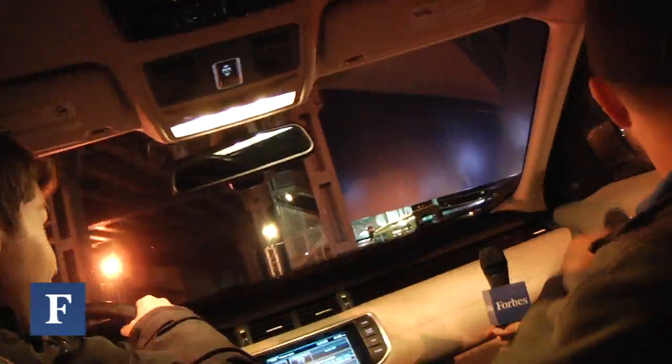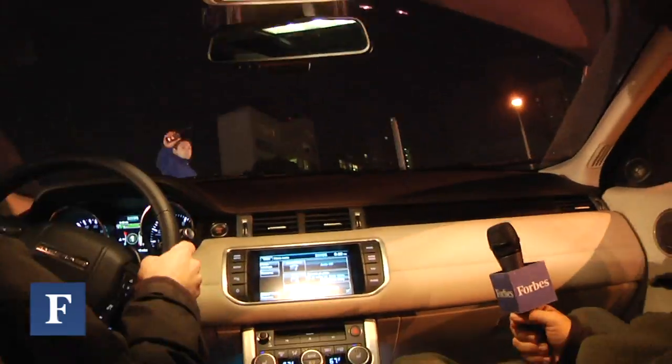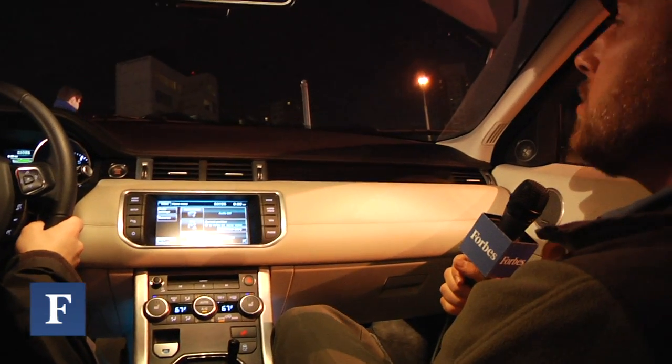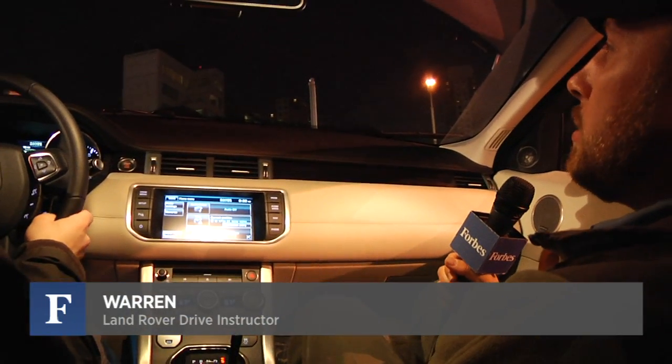We're here at the Land Rover off-roading course on 18th Street and 10th Avenue and we're gonna do a little off-roading. Tell us about the Evoque. It's all-wheel drive — permanent all-wheel drive.